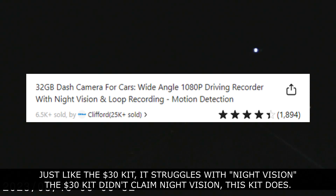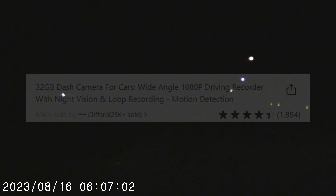Just like the $30 kit, it struggles with night vision. The $30 kit didn't claim night vision — this kit does.